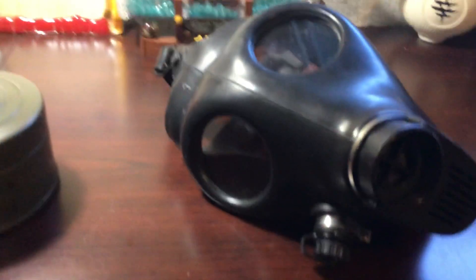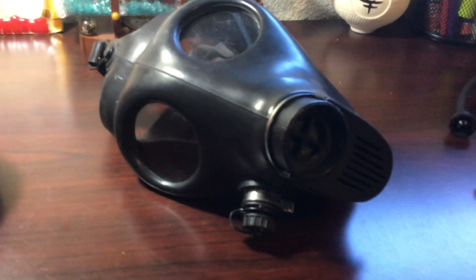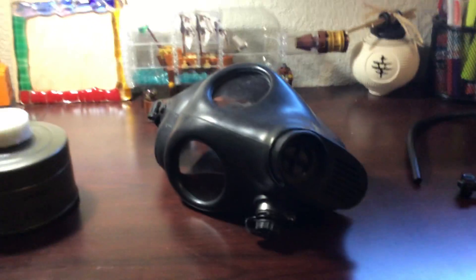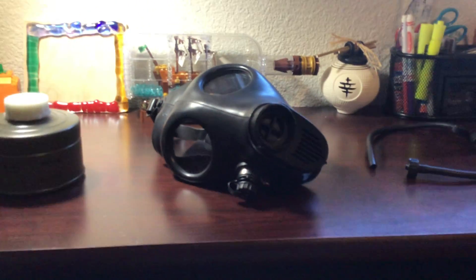That's pretty much it, since there's really not any features on this mask that are worth mentioning or out of the ordinary. It's very simple — put on the drinking tube, you screw this thing off, and you screw this back in. Very simple mask, pretty reliable. Looks pretty cool. And it's cheap — $40 from where I got it.